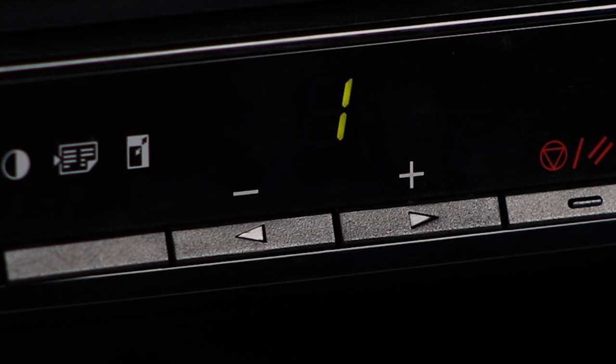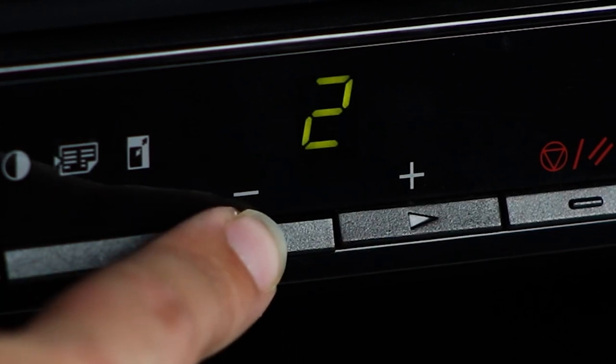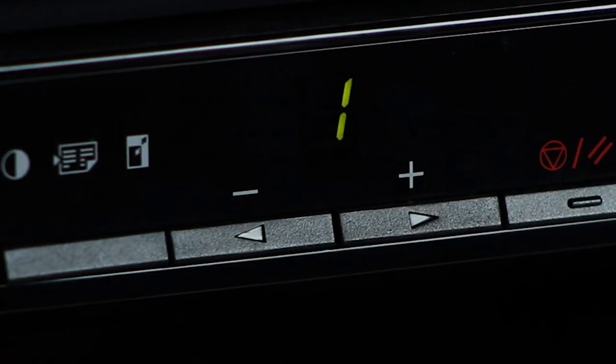Now we can make a standard copy. First verify that the number of copies you'd like to print is indicated on the front of the printer. The maximum number of continuous copies you can make is 29. To set the printer to make up to 9 copies, simply use the arrow buttons until the number of copies you'd like is shown on the display panel.